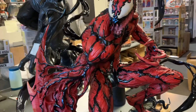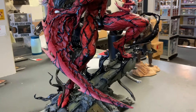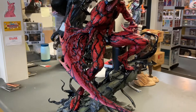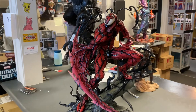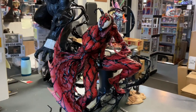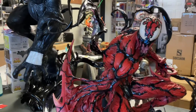Beautiful, beautiful piece. I'll put some more light on this — I'm going to flip it around, but I wanted to show you from this angle. It's a fairly not-so-tall statue; it's not that big at all really — it's a quarter scale — but it has lots of presence, especially if you're a Carnage/Venom fan or a Marvel fan. This is beautiful, man, this is really cool.